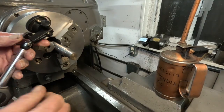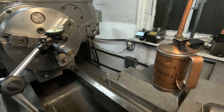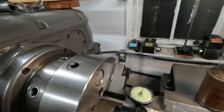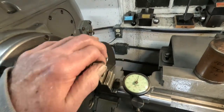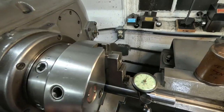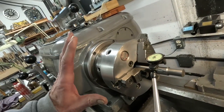We'll see if it's running out good — get this little indicator over here. Drum roll. Is it going to be okay? Indicator's working good. It's better than a half thousandth. It's amazing, isn't it? That helps, you know — taking care of the chuck. You grind the jaws, you've done all this stuff, and just keep it lubricated.